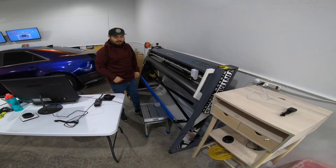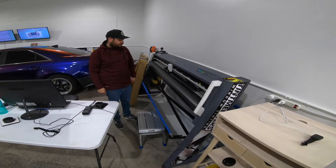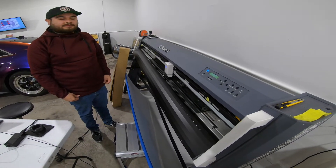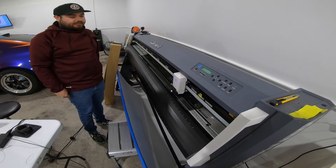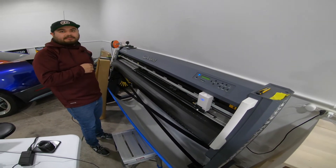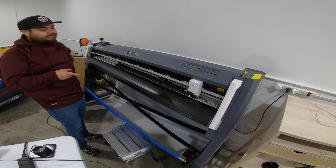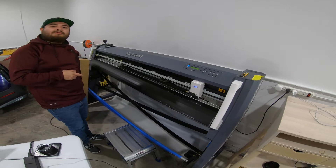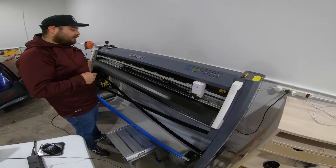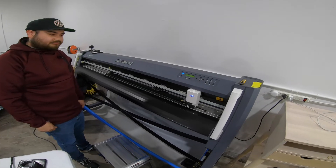It takes code off the computer and then cuts to whatever the spec is. Right now it's just measuring the size of the film — it's calibrating itself to what's there. It all depends on what size film you have; sometimes we use 20-inch, 24-inch, or 60-inch rolls. It measures how big the film is and then checks if the pattern fits.